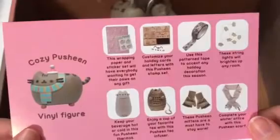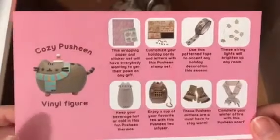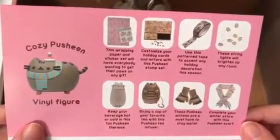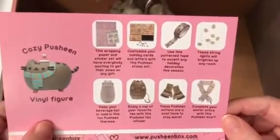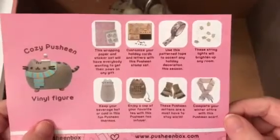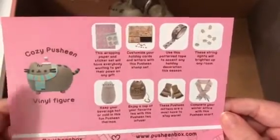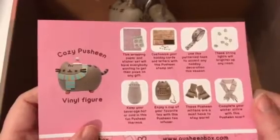The card lists everything: the wrapping paper, the vinyl figure, the beverage thermos, the tea infuser, the washi tape, the string lights, the stamp set, the scarf, and the gloves. This was a really cool box — you got a lot of stuff you can use for sure, very useful. I like how they added some of the Christmas gift-wrapping items, though those were probably my least favorite since you can likely find similar things elsewhere. I did see they're promoting a lot of Pusheen stationery coming out.